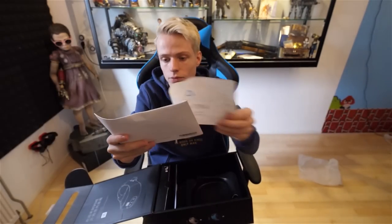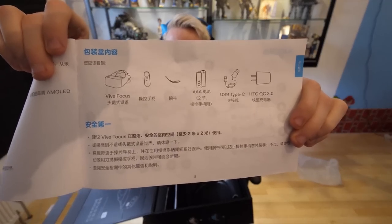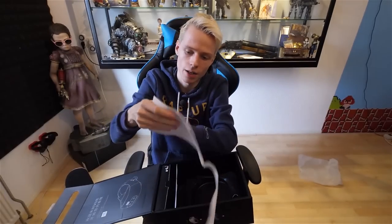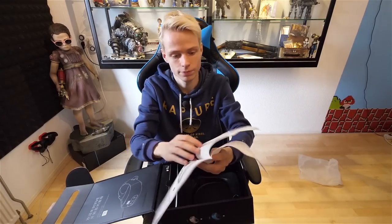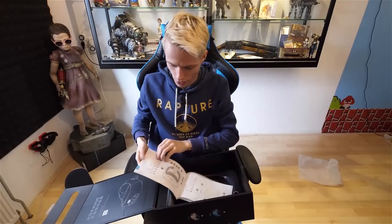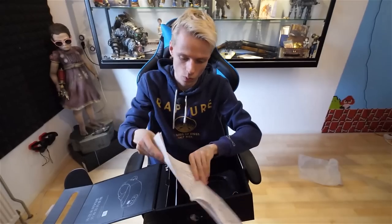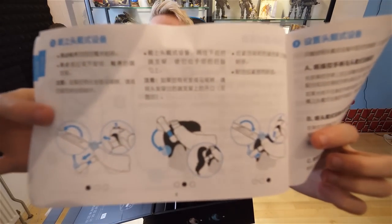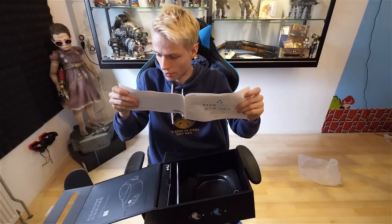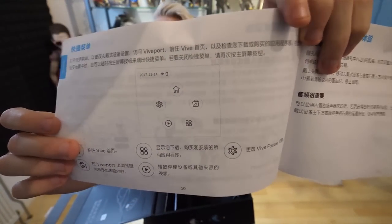Let's start with the boring part — the manual. There it is. It shows you what's inside the box: we have a Vive Focus, a VR controller, batteries, charging cable, etc. It's a USB Type-C, just so you know. It shows you what features it has. Here's the VR controller — we'll show you soon how to adjust the strap. And it also wants you to connect to Wi-Fi. They show the menu that you will be able to find inside the headset.